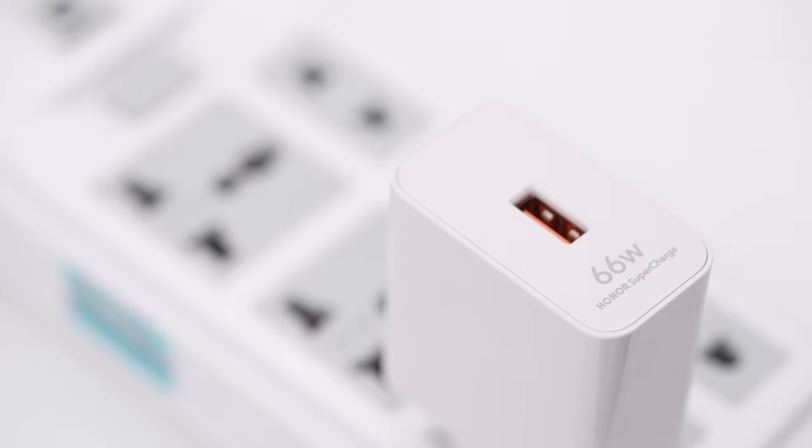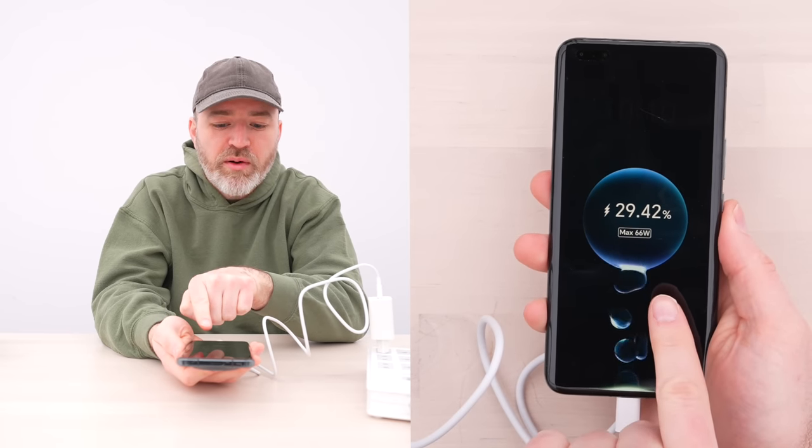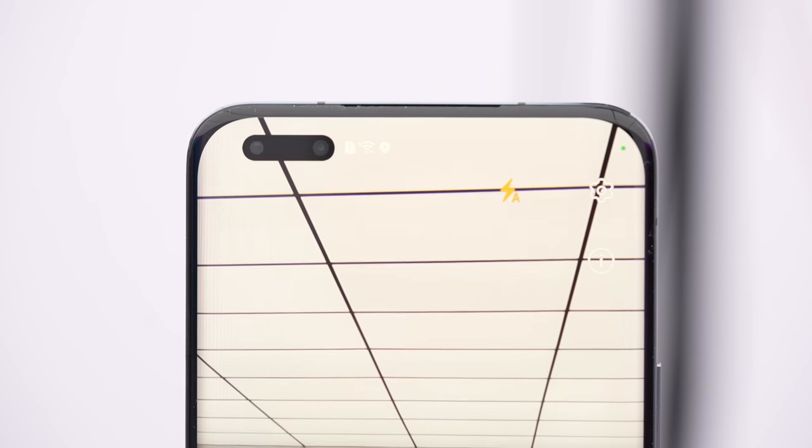There's a special animation to indicate how fast it's charging — max 66 watts. We see the little bubbles going in and of course we see the charging percentage going up in real time.